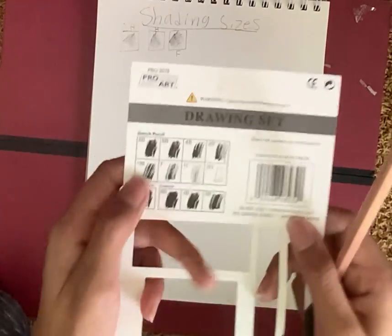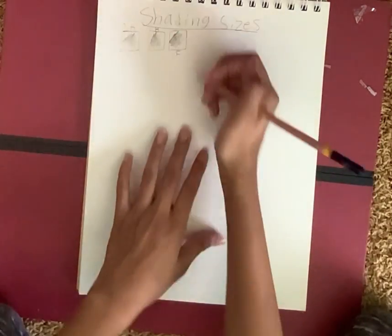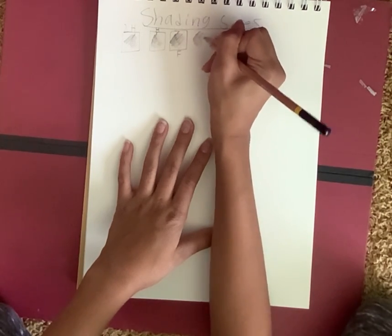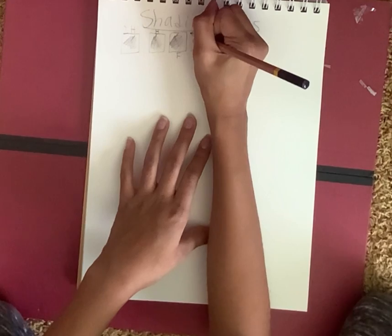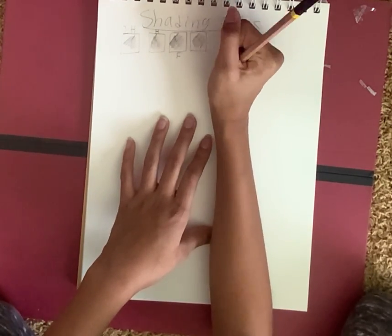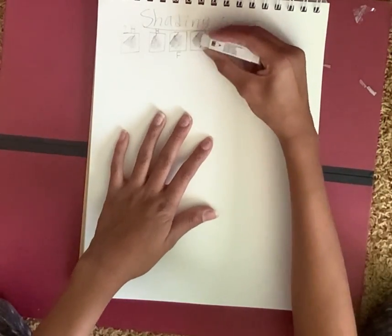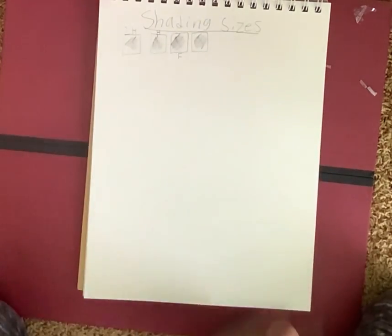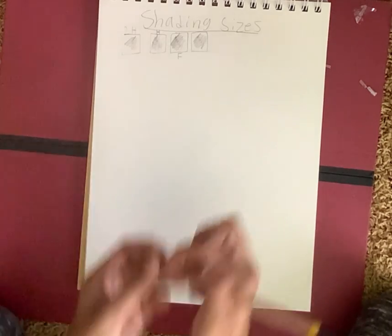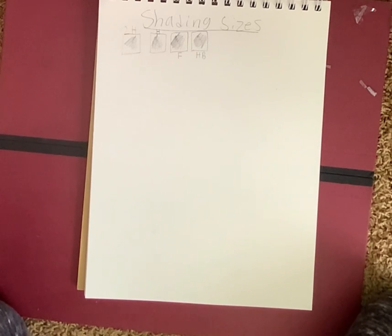Next we have HB. They're all the same really, I think. They have an eraser too. That was HB.